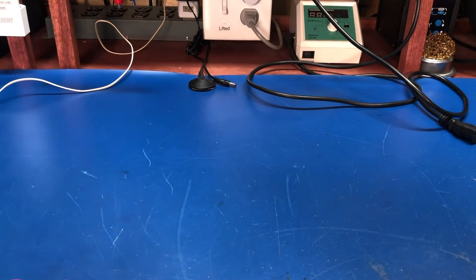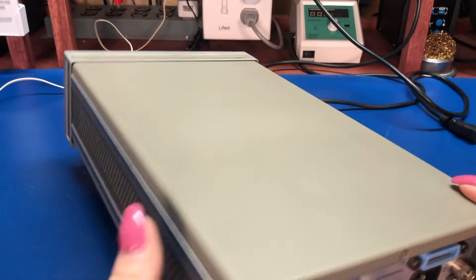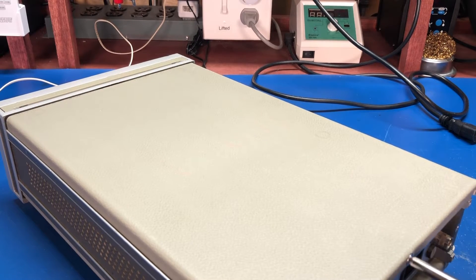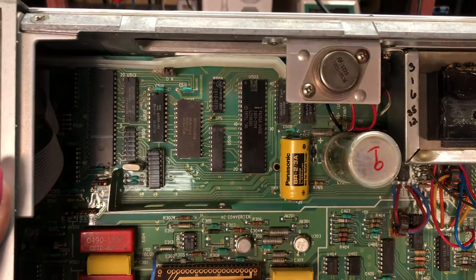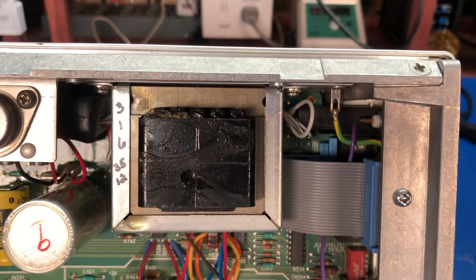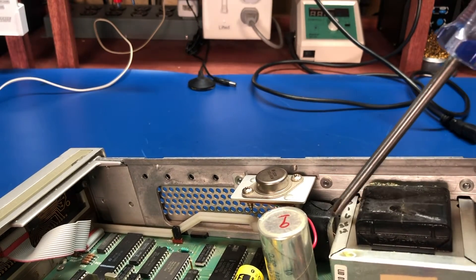For completeness, let me show my other 3478A — the first one I got. It looks much the same, but on the back it still has the original coax connector, so nobody upgraded this one. Looking inside, this is an earlier revision. The battery is the new one I put in a couple years back. The rifa caps on this one were not on the motherboard but were physically soldered to the power switch.